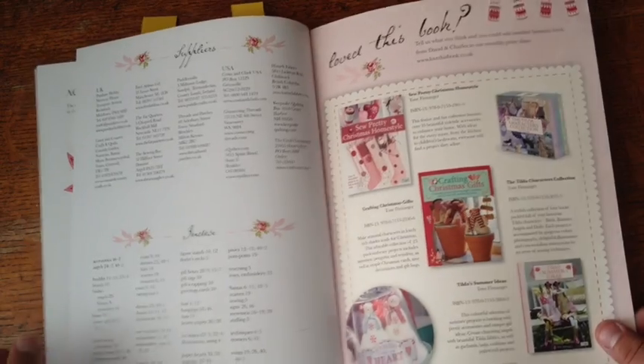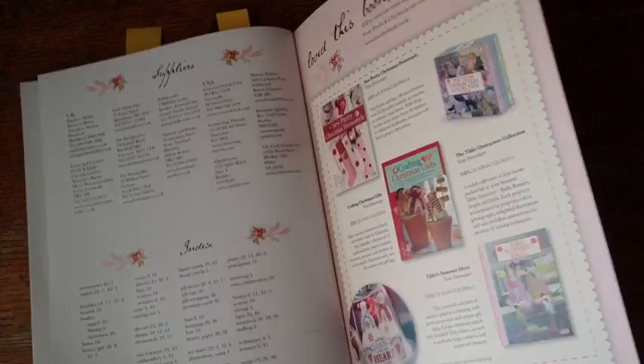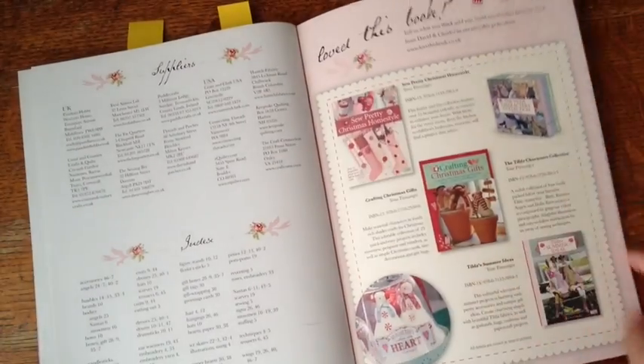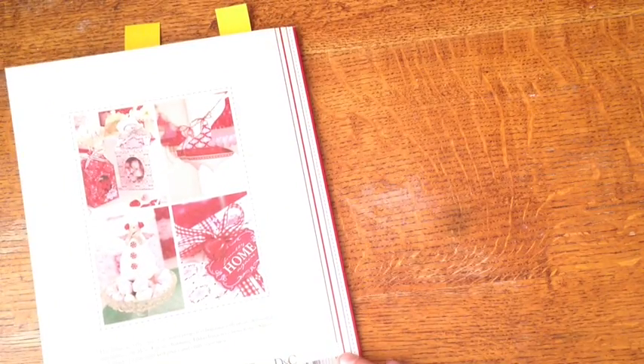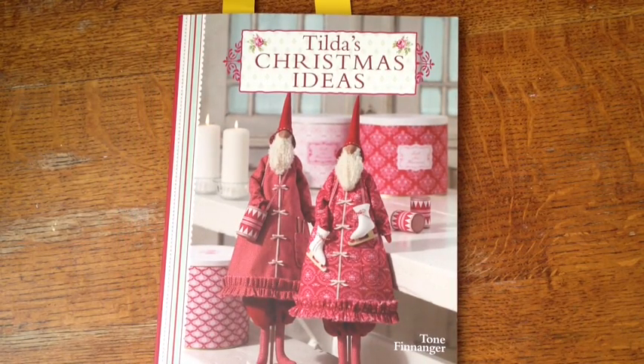Here is the back — it has the index, supplies, and gives you different book suggestions. I have those. I'm trying to think of what collection this is now — I thought it was Country Red, but I'm not sure. Sorry about that, y'all. So that was another selection from my Tilda library.